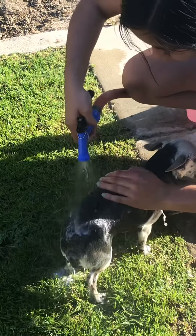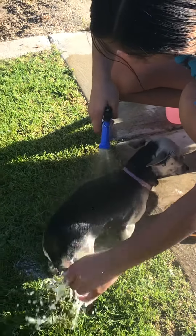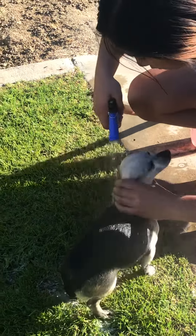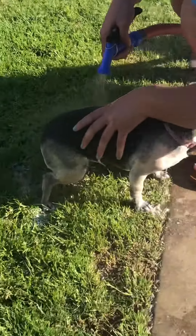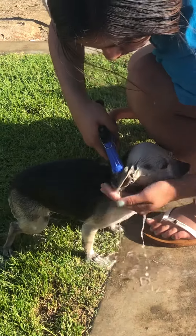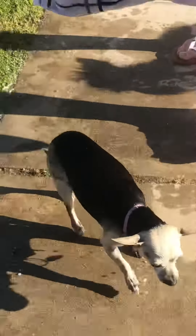Make sure all the soap's off. Go ahead, make sure you have a towel - oh, she's gonna shake! Okay, wrap around it, rub so she dries up.